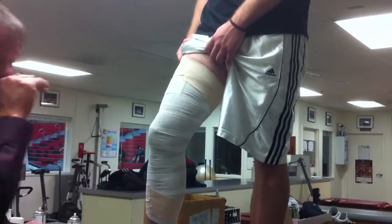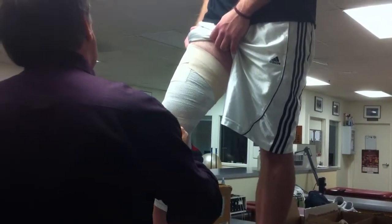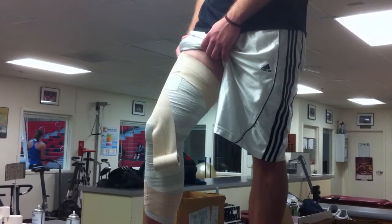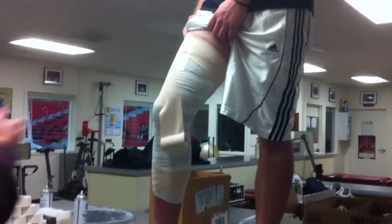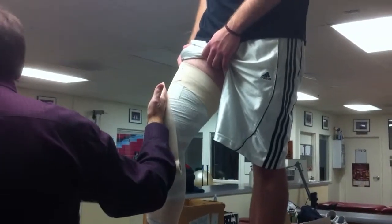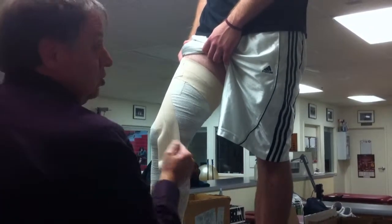I always start with my medial X, because that's what we're most worried about — medial displacement. Lateral is not a big issue for us; medial is. With my three-inch anchor on top, my three-inch anchor on the base, finding the medial superior patellar border, when you look at how this is done in the book, you're going to see as many variations as there are athletic trainers. Some people go from top to bottom, some from bottom to top. It doesn't matter, because when it finishes it's going to accomplish the same thing.